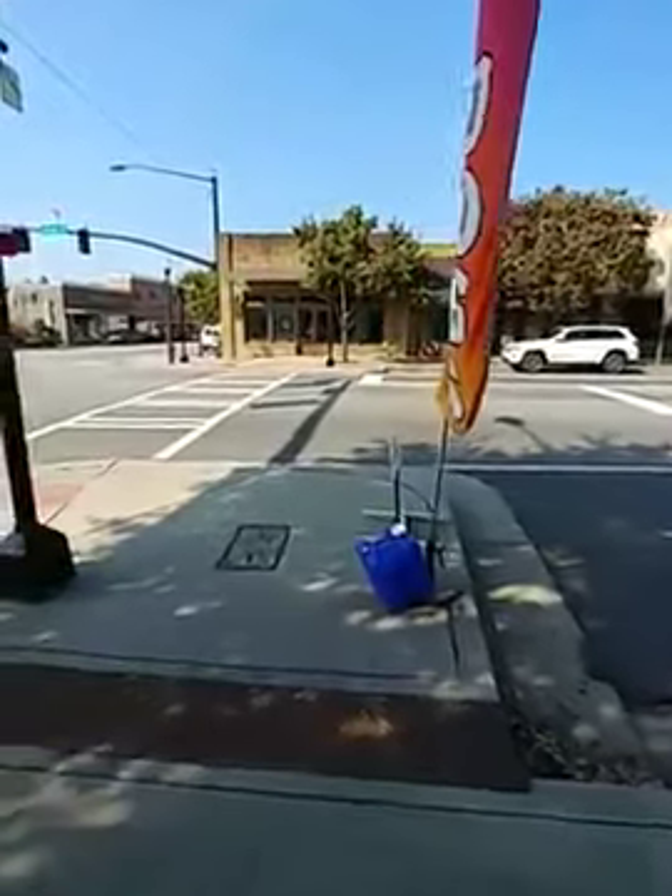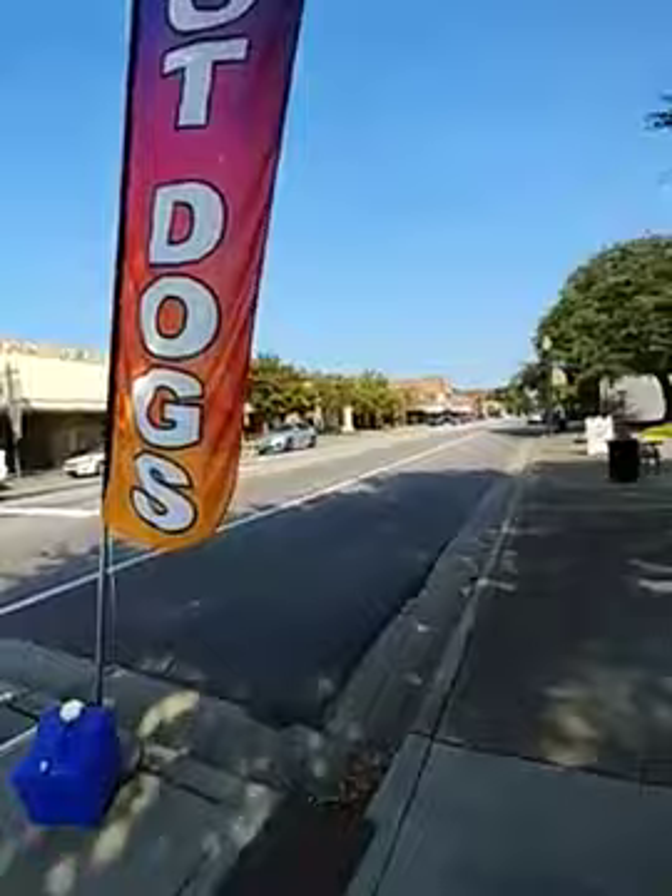Hi guys, this is Doug's Dogs. I just wanted to see my hot dog play. I'm sitting in my courthouse and I'm going to go ahead and shoot this.